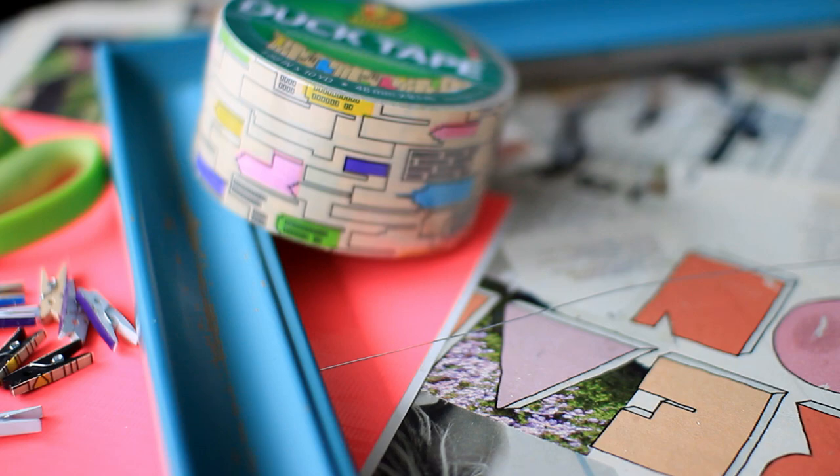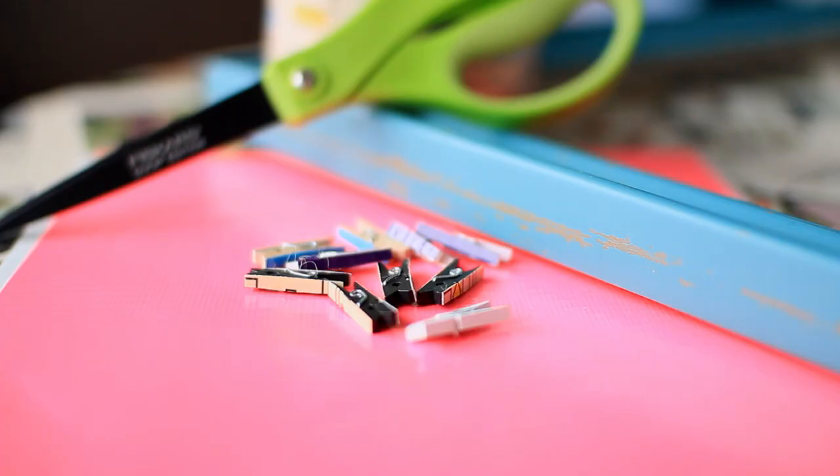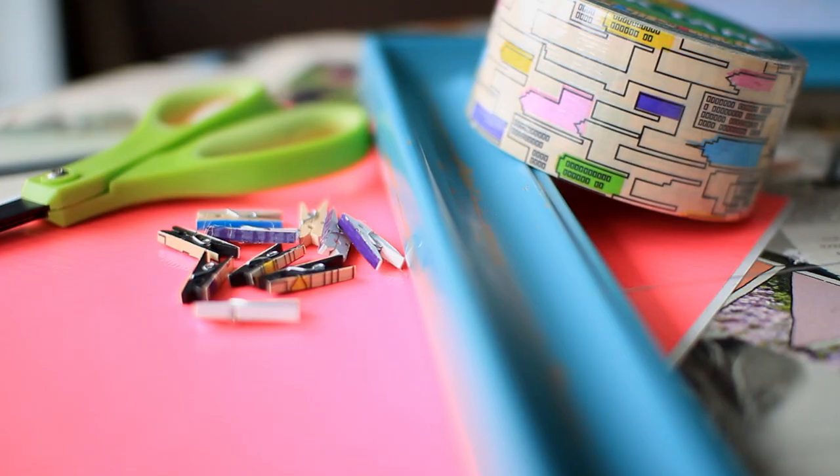You're going to need a picture frame with some wire attached, clothespins, duct tape, scissors, and some duct tape sheets.